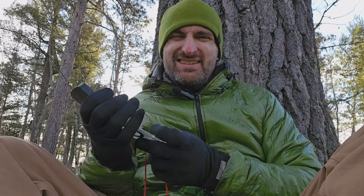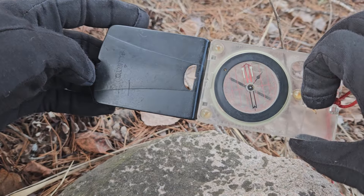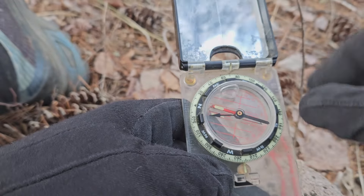However, the intended use for this mirror is a little different. This is a pretty standard base plate mirrored compass. This is a Woodsman — I will link to it.